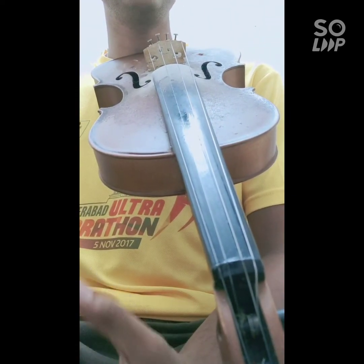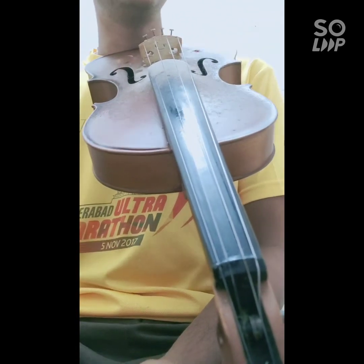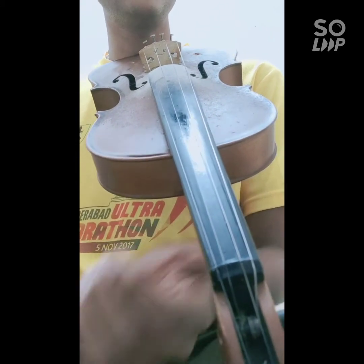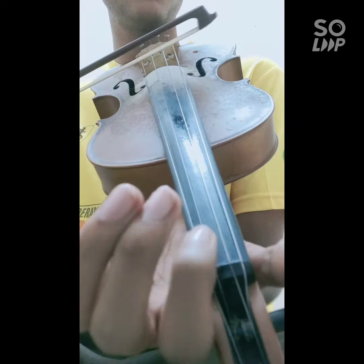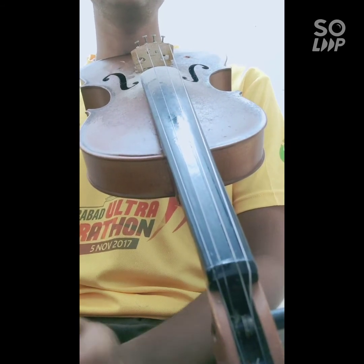In the line Sari Ga Ri Sa, we are using the Gamaga for the note Ga. For this, you have to use the middle finger for Ga and bring it down to Ri. Next line: Re Ma Pa Da Ma Pa Da Pa Ma Ga Ri Sa. First I will play it without the Gamagas, and now with the Gamagas. The Gamagas for Ma, Ga, and Ri are to be played with the index finger.